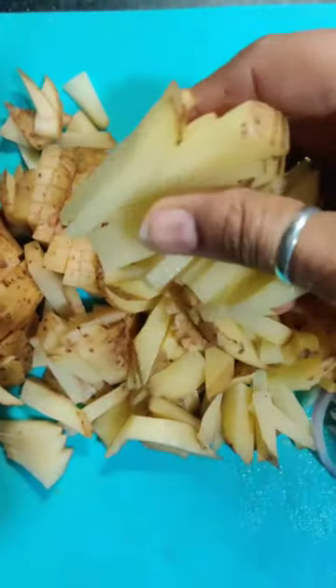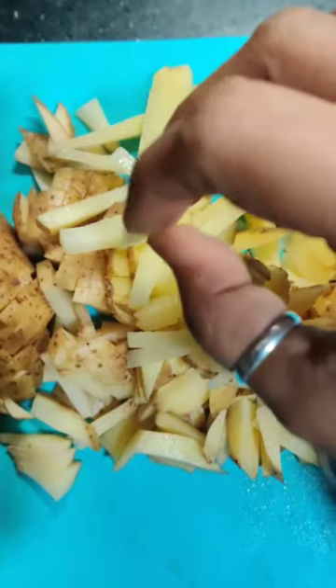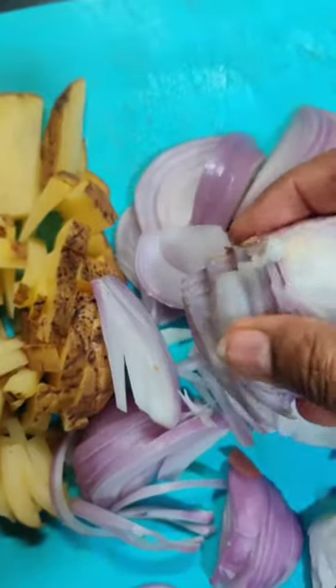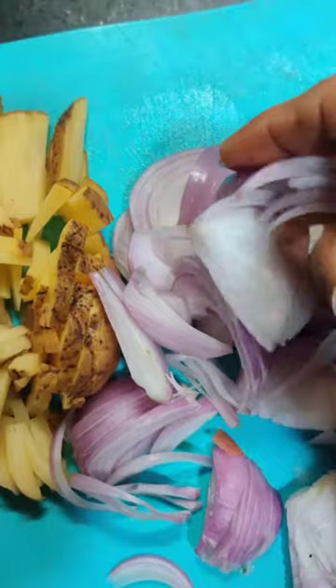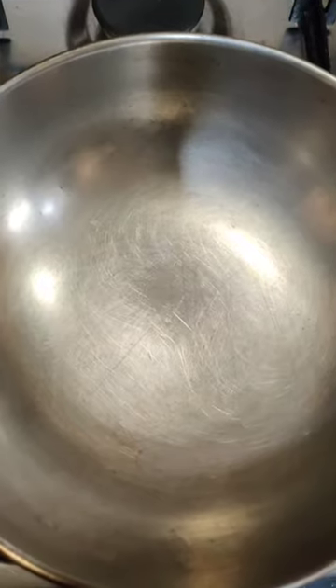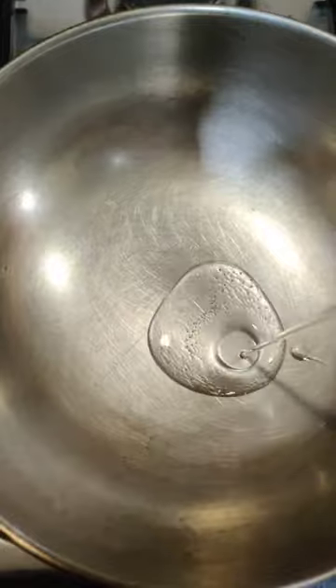Dry aloo sabzi. Chop two big sized potatoes lengthwise, very thin, along with the skin. Also chop two medium sized onions finely — not square cuts, but the longish ones.